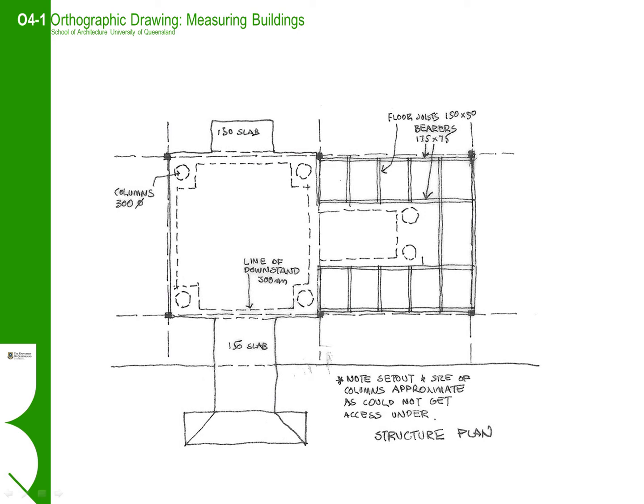To be able to draw a building, we really need to understand the building. For timber frame buildings, it is useful to sketch out the framing elements of the floor and note those on a structural plan. This will help complete other drawings, especially the detail section.